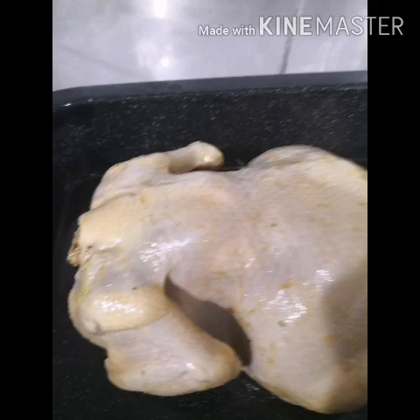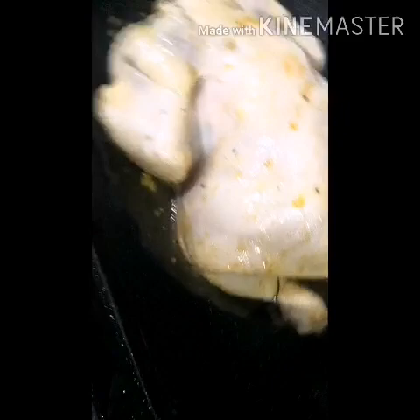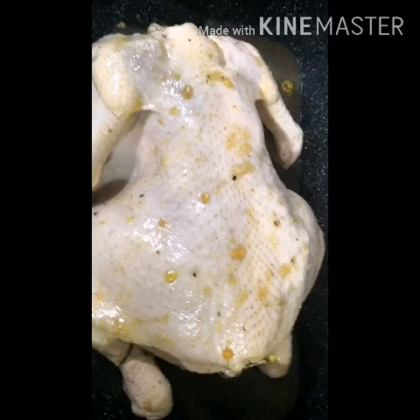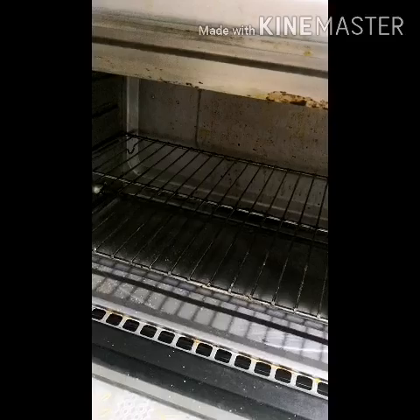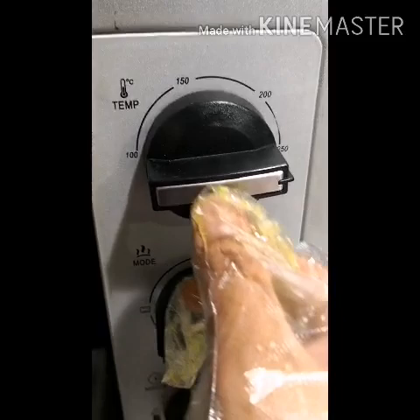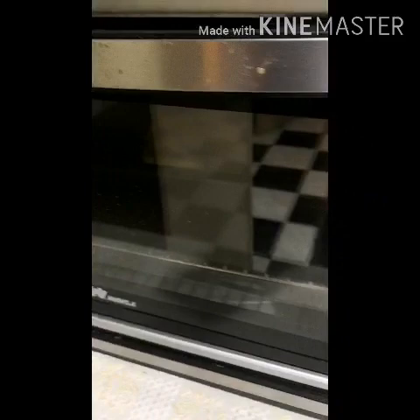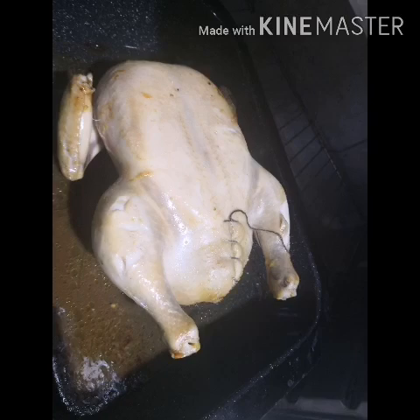Now guys, after 2 hours. After two hours marinating the chicken with our ingredients, we will put in the oven. I set the oven here at 250 Celsius for one hour. But now it's hot — I will put the chicken for half hour, after half hour we flip for another half hour. The temperature we need is 200 for one hour to one hour and a half, flipping every half hour. Okay guys, we will come back after it's finished.